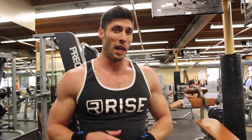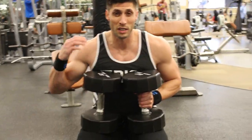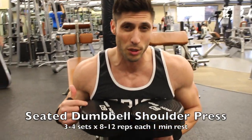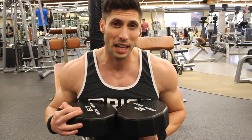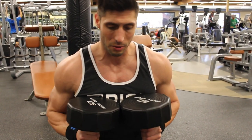Moving on to overhead shoulder press with dumbbells. This is the mass builder for the shoulders, so this is where we want to go as heavy as we possibly can and just get after it. After a warm-up set, I'm going to aim for three sets of 10 to 12, going as heavy as possible.